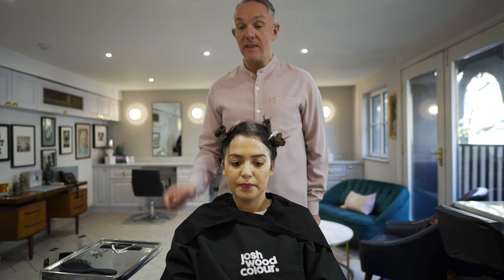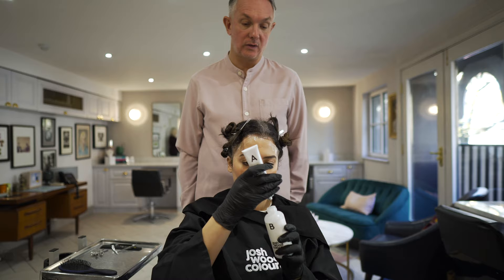And then we're actually now going to mix the colour. So you just need to mix A into B, and give it a really good shake.